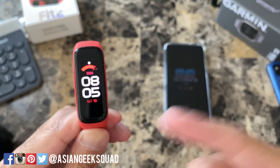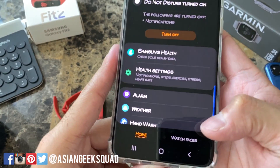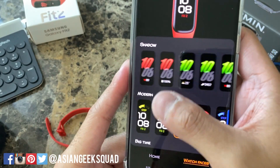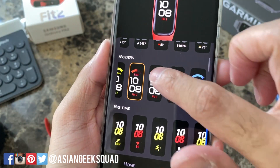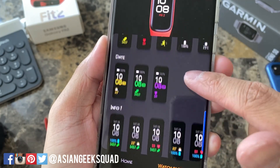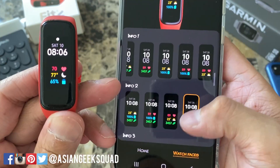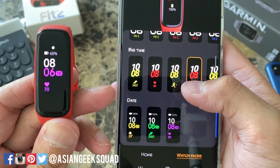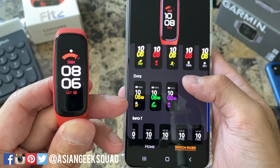Now let's show you how to customize the watch face. To customize the watch face, open up your Samsung Wearable app and on the bottom you'll see Watch Faces — here are the watch faces that are available. The one I currently have is the Modern, based on the font, and it has step and date on the bottom. Big Time is from the original Galaxy Fit if you want more information. If there's one that you like, just tap and select it and it will quickly change on your watch. I would suggest doing this until you find the one you like — for me I'm going to stick with this one for now.